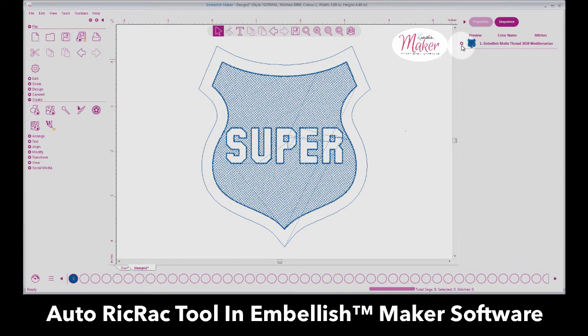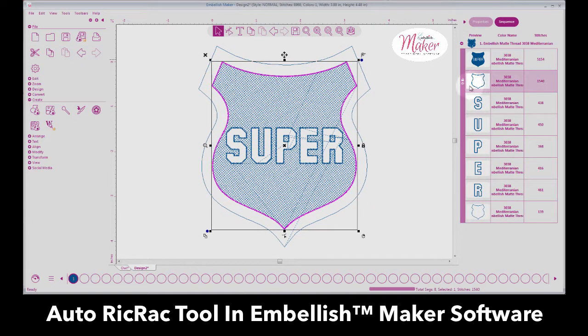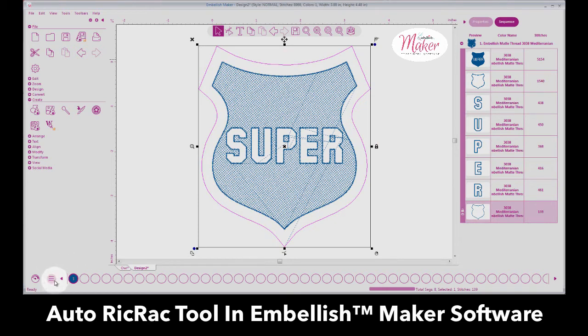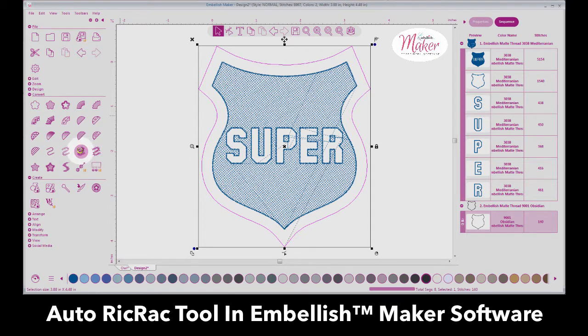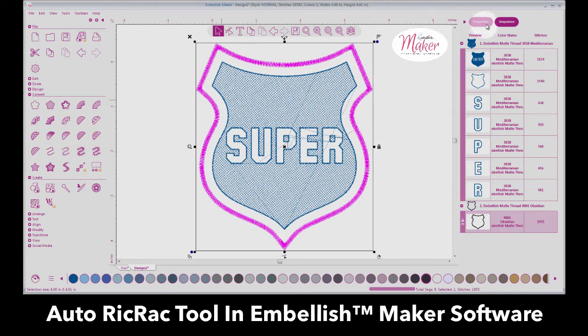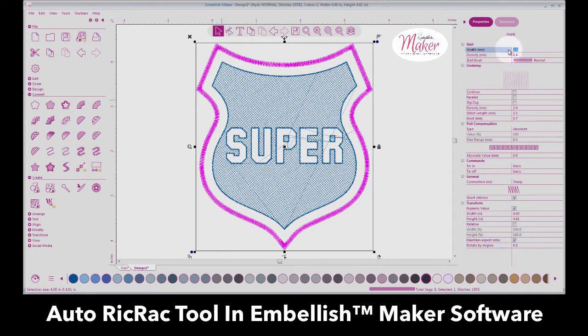When I click off this area, I'm going to change this outline to a different color and then convert it to a satin stitch. For that satin stitch I usually like to give myself a four millimeter width, then add underlay, and select Apply. Notice my Apply button is now at the top — in previous versions it was at the bottom, so we moved it to the top so it's easier to find and use.